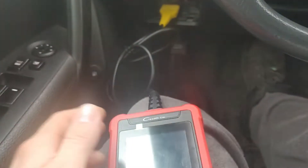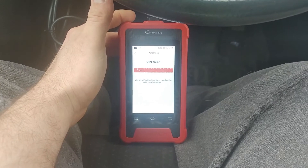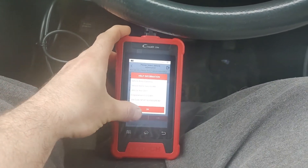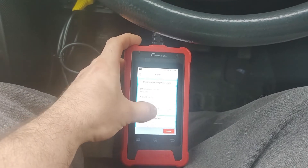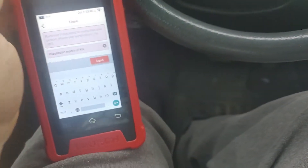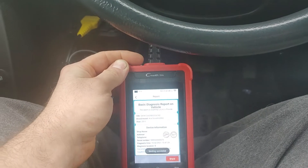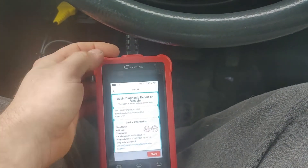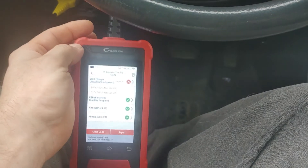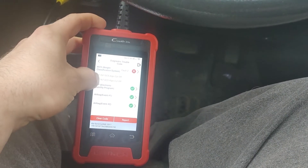I just plugged it into the OBD2 port and it turned on and went right into auto VIN detection — pretty neat. We get the model. It gives you a nice report that you can share. WCS has two faults that I was expecting. ESP is good. Airbag is good. For some reason we are not seeing the engine module. We can get hardware and software numbers out of the modules though.